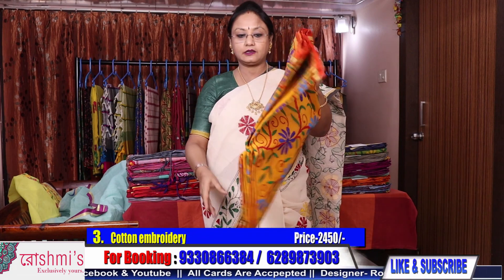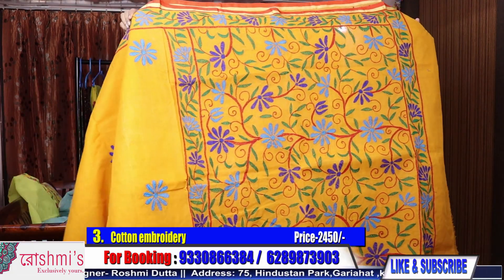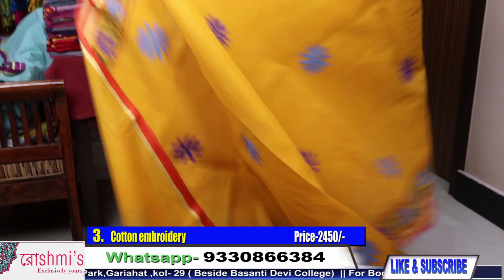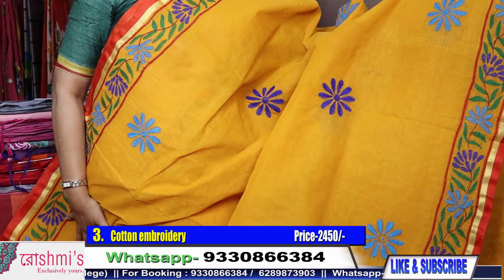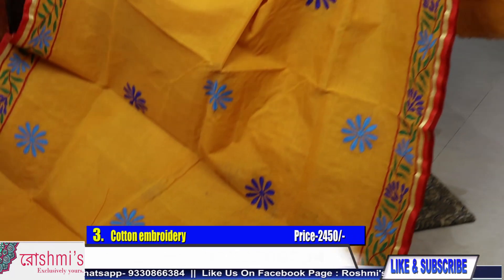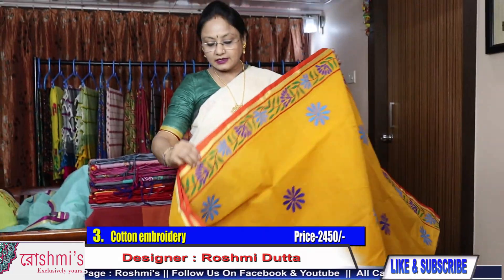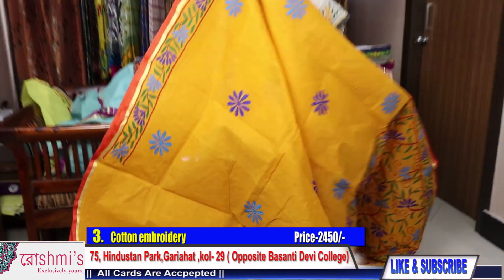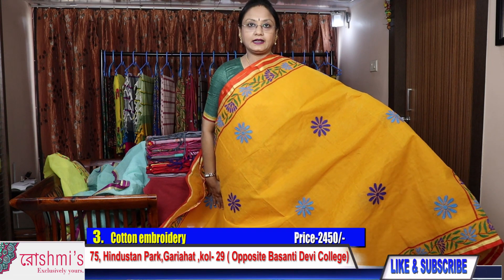Saree number 3 — golden yellow or turmeric color. Here is the Palla part. These materials are pure Bengal cotton, all cotton material, and all the work is hand stitch. This is the back side. In the pleats part, again this pleats design comes like this. The price of this saree is also 2450.